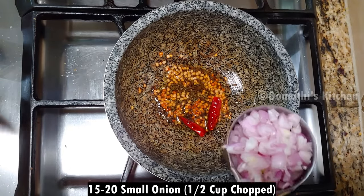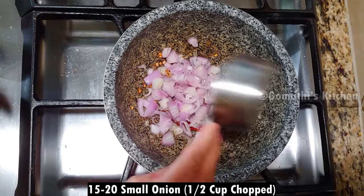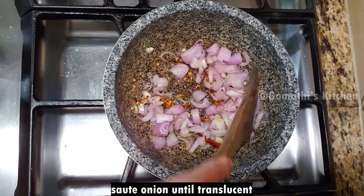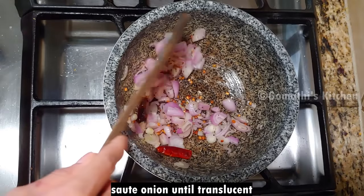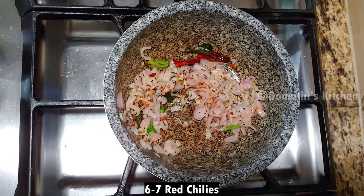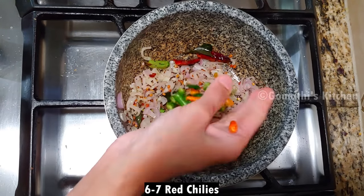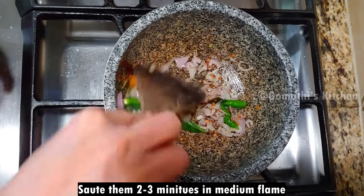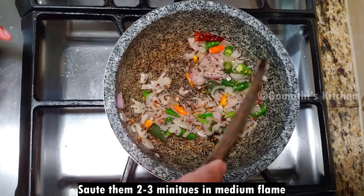We cut it again and put it in. Cut 1 grain of licorice in one small hour and add a little small grain. We cut 7 grains of licorice in the store.